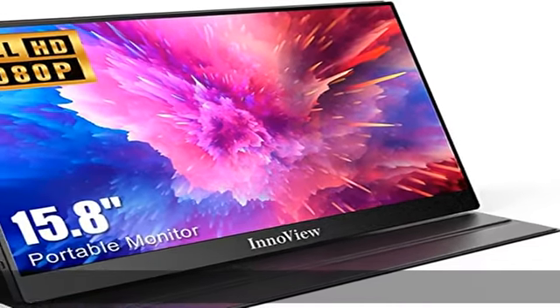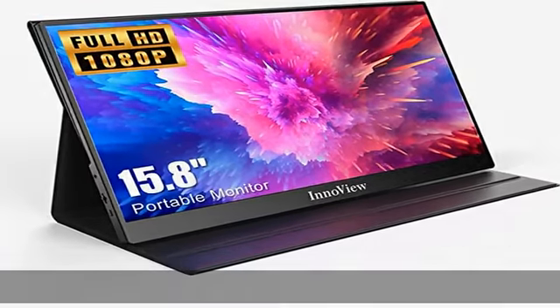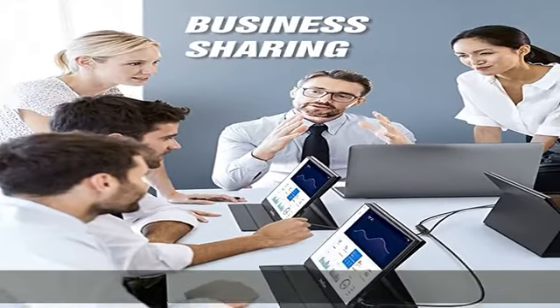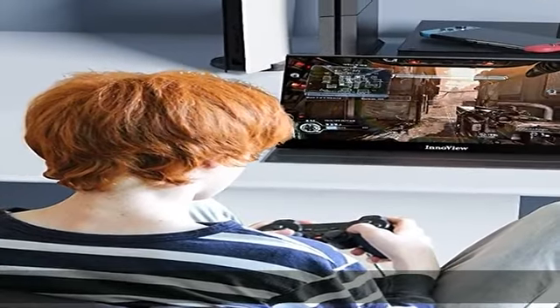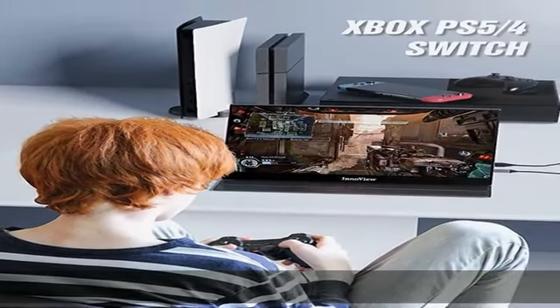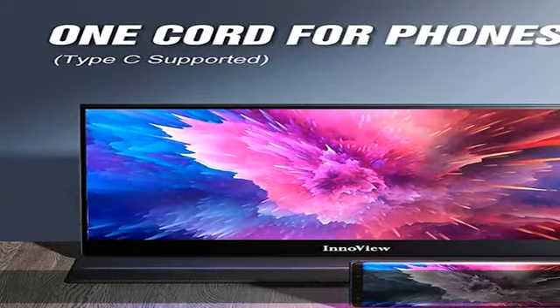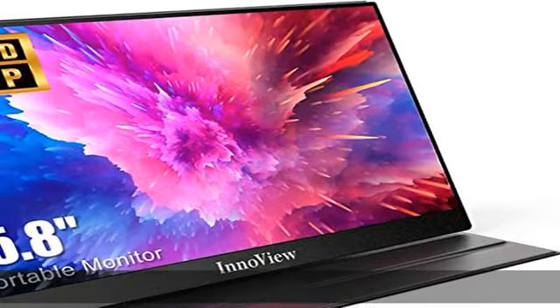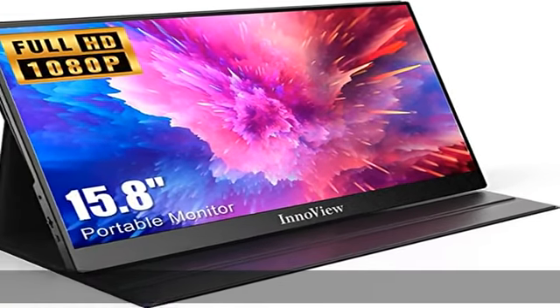About this item: second monitor portable for your view. This portable monitor laptop by InnoView is made of a 15.8 inch advanced IPS screen with 1920x1080 resolution, delivering a 178 degree viewing angle and 16:9 aspect ratio. HDR rendering technology restores the real picture with stronger contrast, more dynamic range and image details to make the image layered.